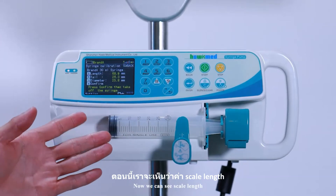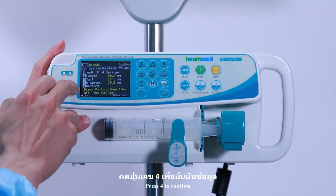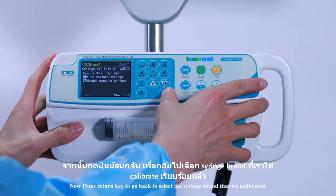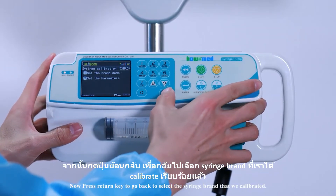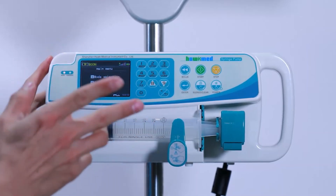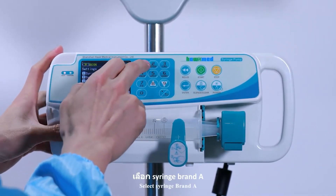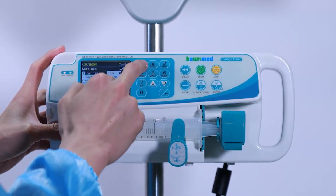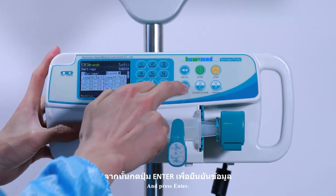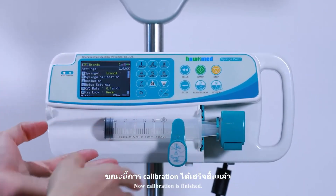Now we can see that scale length, tail length, and diameter are all identified. Press 4 to confirm. Press the Return key to go back and select the syringe brand that was calibrated — select Syringe Brand A — and press Enter. Calibration is now finished.